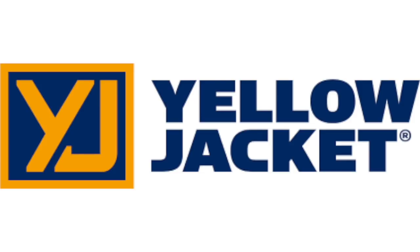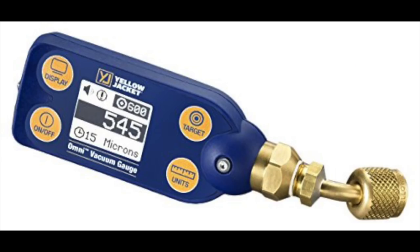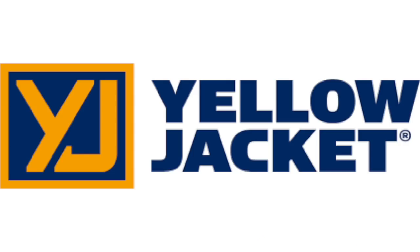Israel HVAC is sponsored by Yellow Jacket, one of the most reliable names in all of HVAC tools, including the new Titan Digital Manifold, the new Omni Digital Vacuum Gauge, the reliable Bullet 2-Stage 7CFM Vacuum Pump, and the new YJ-LTE Recovery Machine. For more information, visit yellowjacket.com.